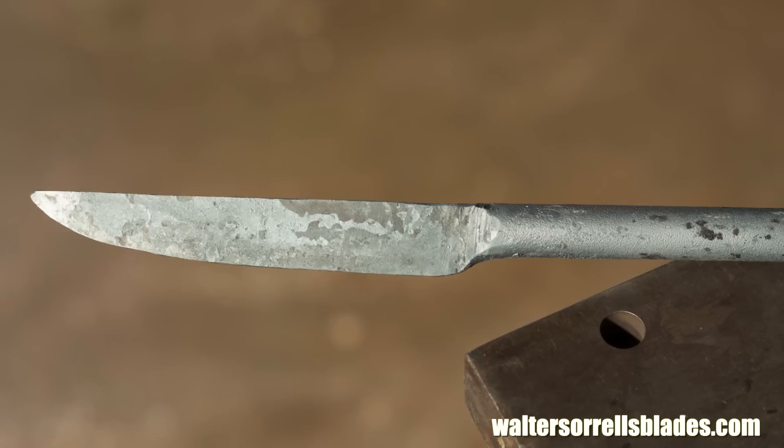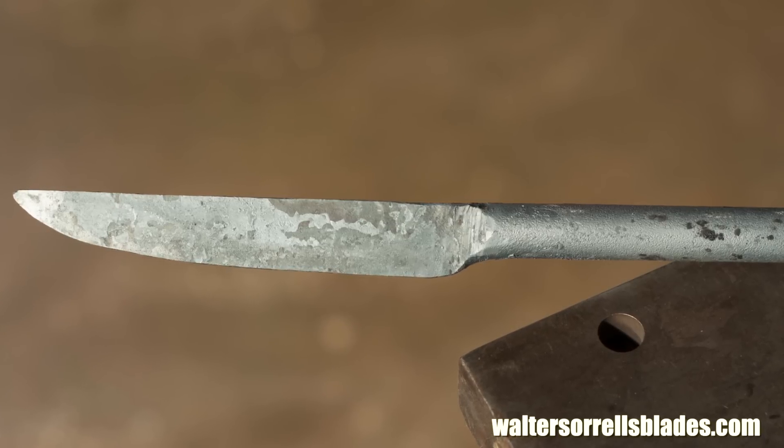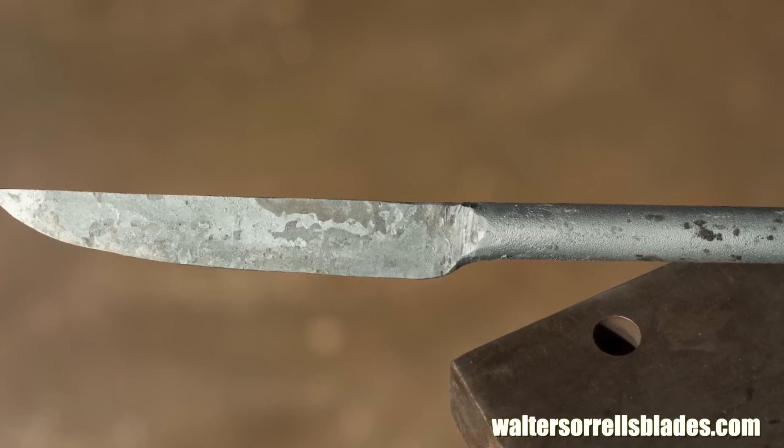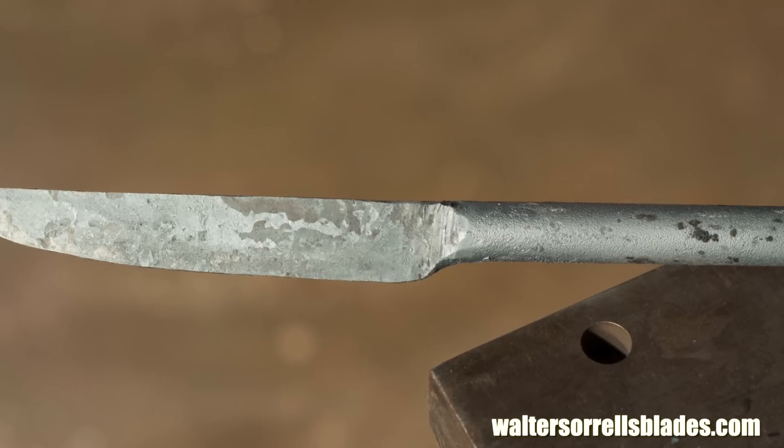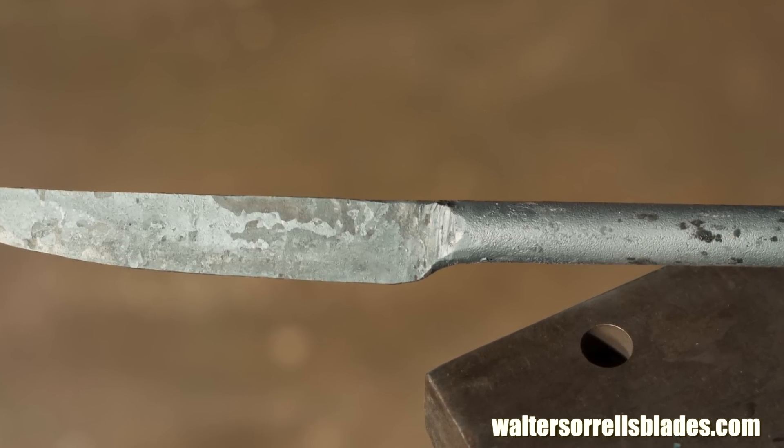So why the annealing step? All things being equal I probably wouldn't anneal the blade here — I'd just normalize it. But I want the tang as soft as possible for the next operation, and that's why I did the annealing.